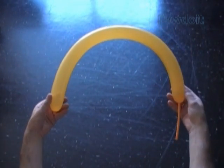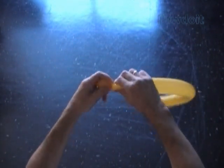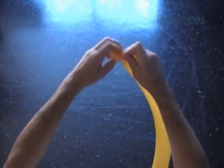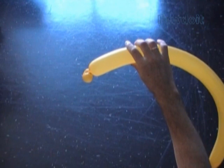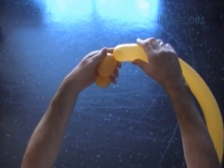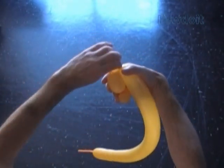Let's twist the first small about 1 inch long bubble. And then we lock both ends of the first bubble in one lock twist. Now we twist the second about 3 inch long bubble. And then we twist the third small about 1 inch long bubble. Lock both ends of the third bubble in one lock twist.